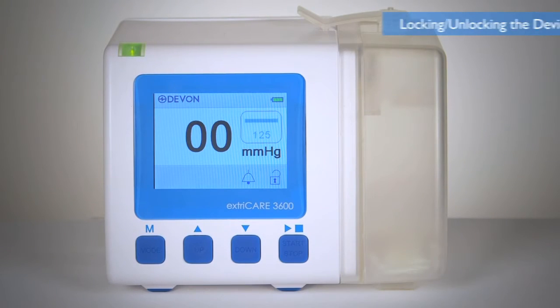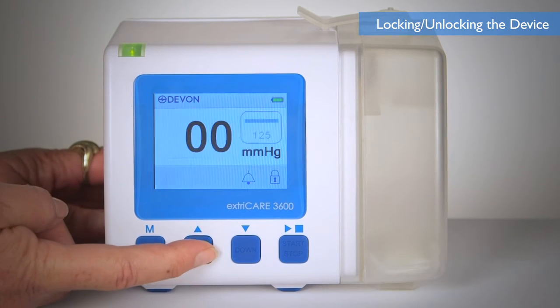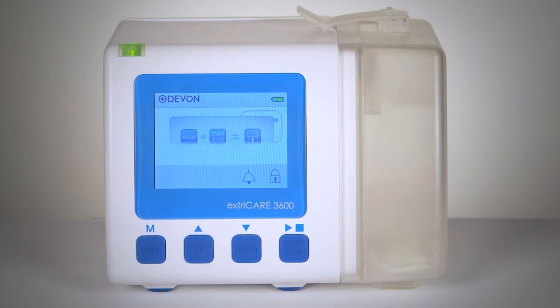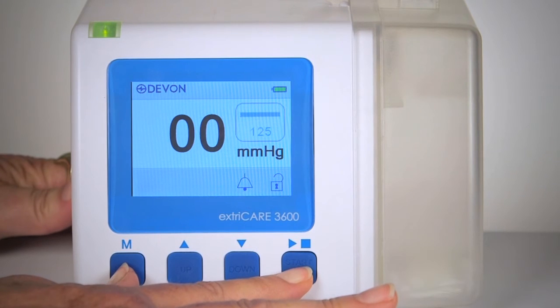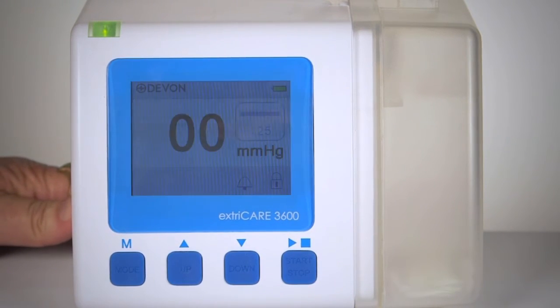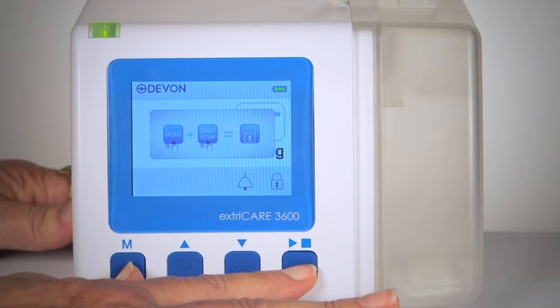The ExtraCare 3600 pump will automatically lock if the device is inactive for 3 minutes. If this occurs, pressing the buttons will illuminate the screen but the settings will not change. To manually lock the device, press and hold the mode and start and stop buttons for 2 seconds. To unlock the device, press and hold the mode and start and stop buttons for 2 seconds.